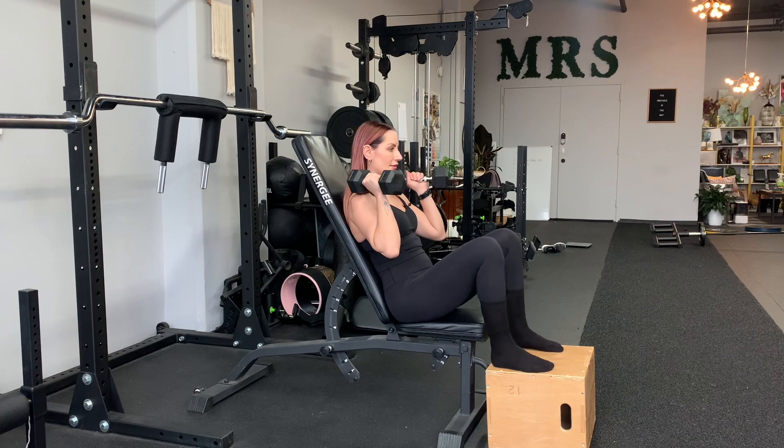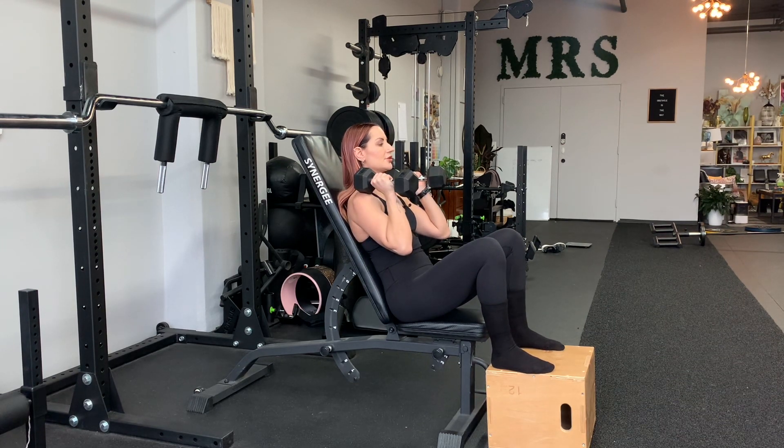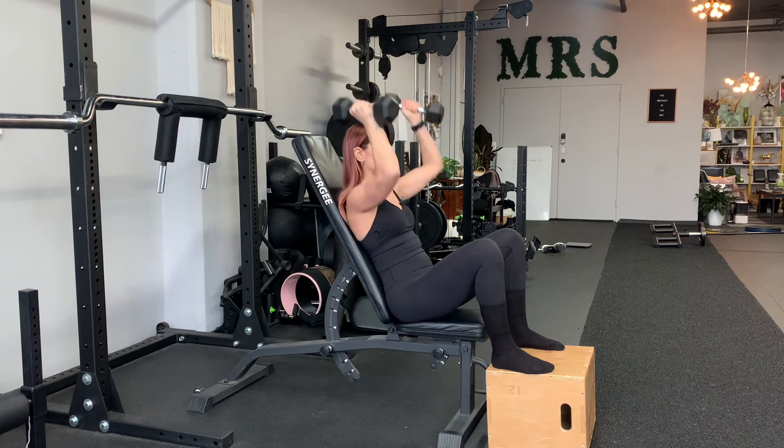Feet up on the box, tuck your chin, look forward, exhale to press — not tuck a lot, just a little bit of a tuck like this. Push into the box, whole body movement, palms face each other, press, exhale.